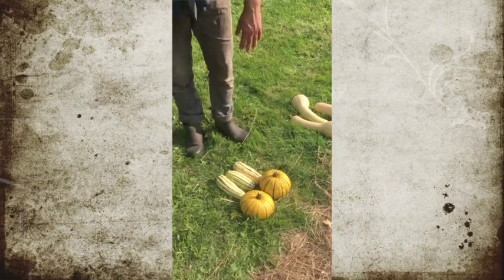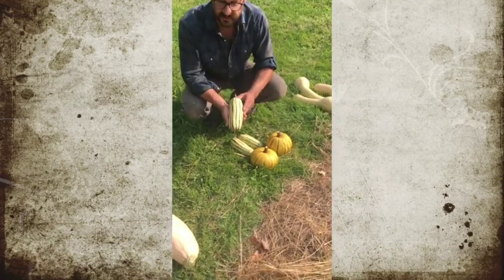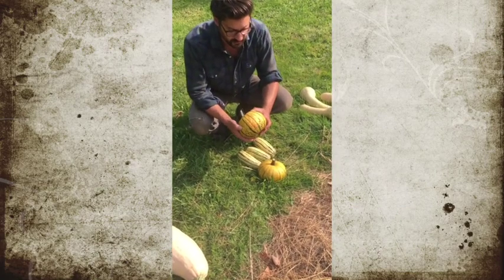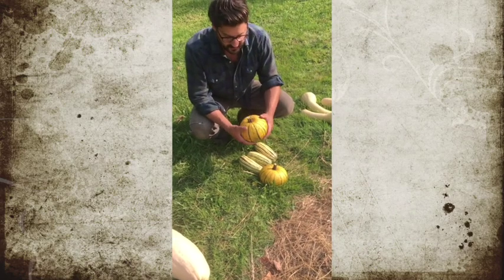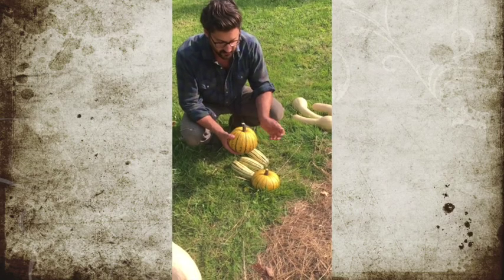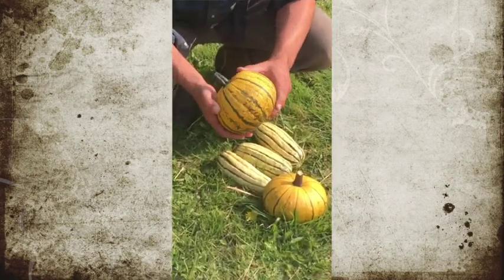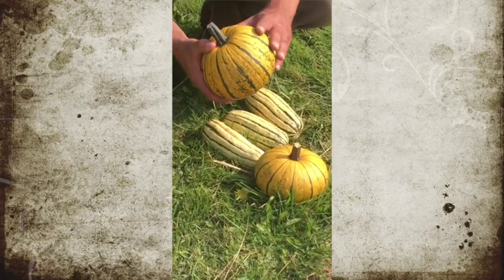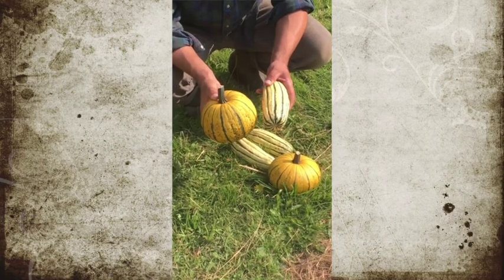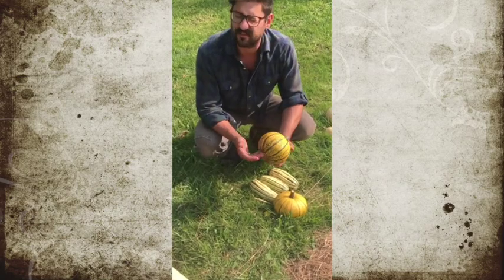Over here we have Cucurbita pepo, represented by the delicata — among the sweetest of squash. And this right here is a hybrid, a cross between the delicata and a standard pumpkin. This is an accidental cross; I'm not the only one that has it. Johnny's Seeds sells something similar under the name Blaze. As this ages it will become all orange, but you can see the pumpkin shape and the delicata stripes.